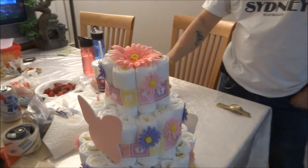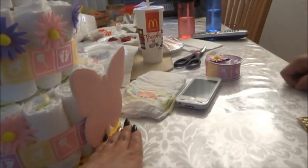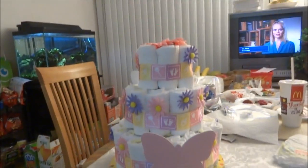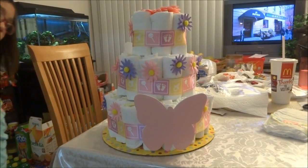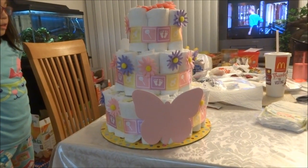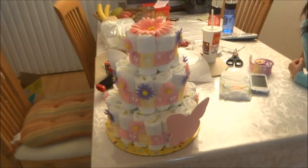Here's the finished diaper cake! Vanessa helped me decorate — good job Vanessa. She stuck on all these flowers in a pattern. I had this big hair clip that I clipped to the top, and I put a foam butterfly on each side. Isn't it cute? I love it! I did it really fast because it's already late and I only had one day's notice.